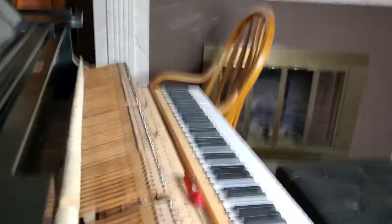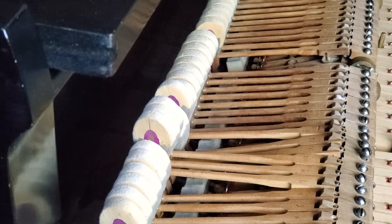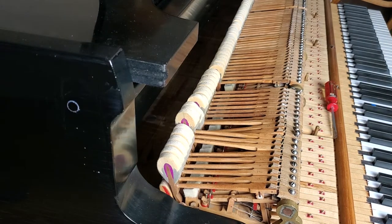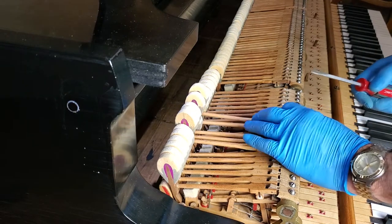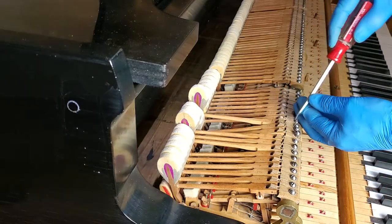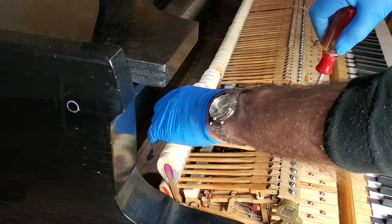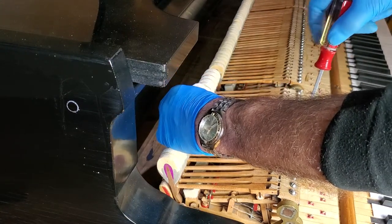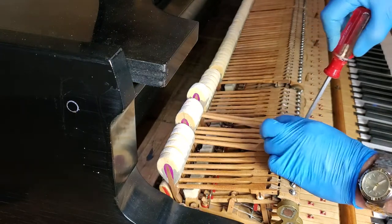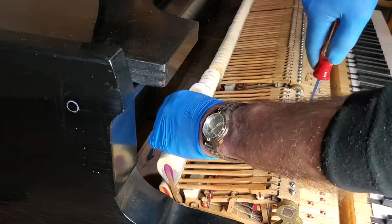So now what I want to do is just make sure overall they're kind of in the right position. They'll have to be positioned perfectly to the strings anyway. I'm just trying to make sure that they're kind of in their correct positions before I do the capstan adjustments or anything else. Got a lot of regulation to do to get these guys on here right. It's very time consuming — that's part of it.